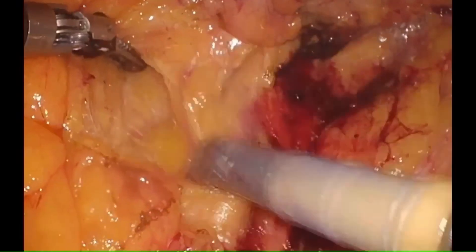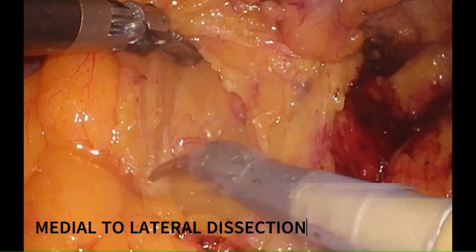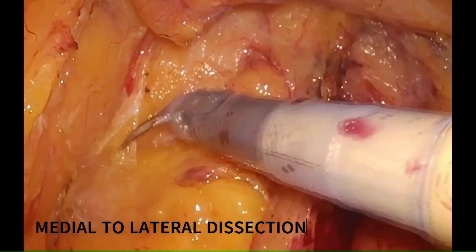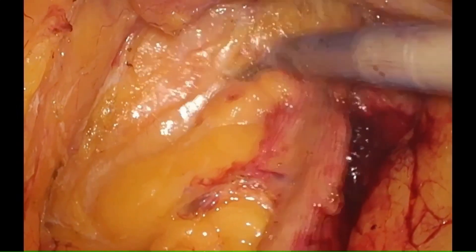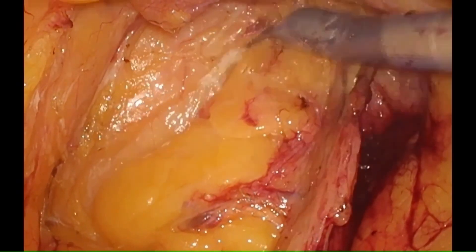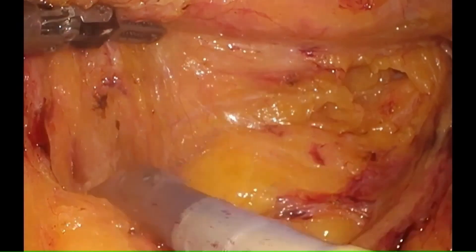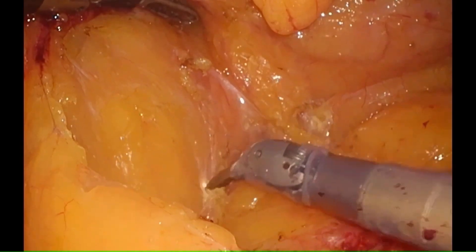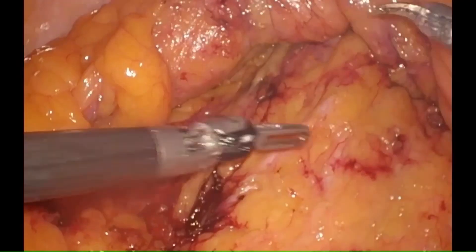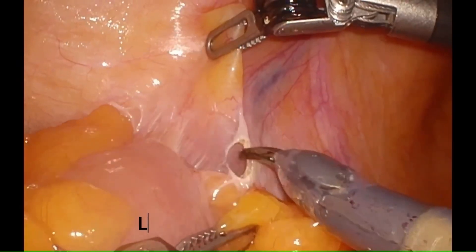After division of the vessels, we continue to do medial to lateral dissection, finding the correct plane between Gerota's fat and the colonic fat. As we continue the medial to lateral dissection, we identify the three tubular structures: the left common iliac artery, the ureter, and the gonadal vessels. This marks the end of our medial to lateral dissection.